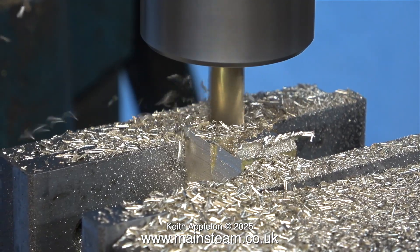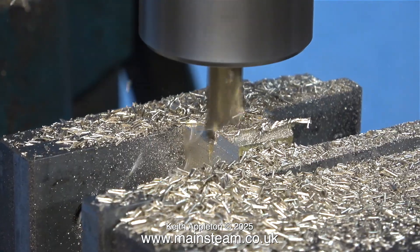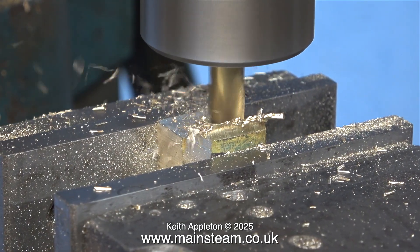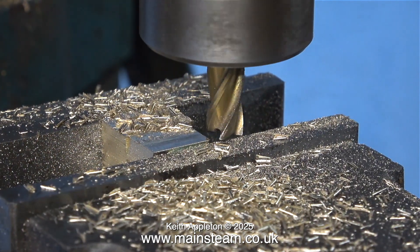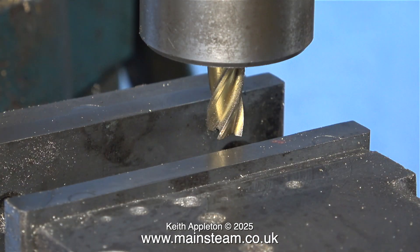Generally speaking, brass is very easy to machine, unless you have a blunt cutting tool, then it's much more difficult. This particular milling cutter is extremely sharp. It's from a milling cutter set that I bought from RDG Tools quite a while back, and so far I've only destroyed one of them, and that was my fault, mainly by rushing the job and not using enough lubricant. It's really important after each milling operation to clean the area thoroughly. You don't want any swarf underneath the part that you're milling.